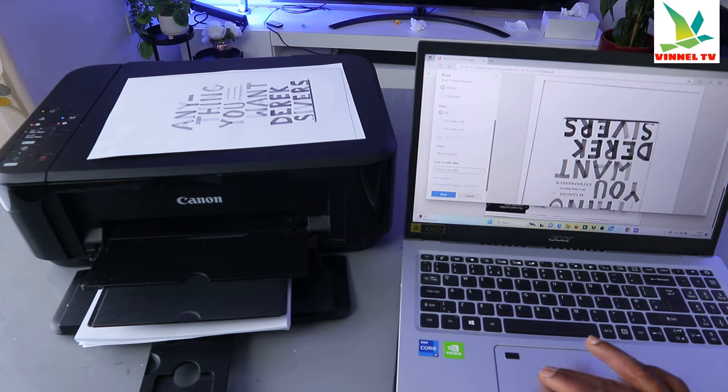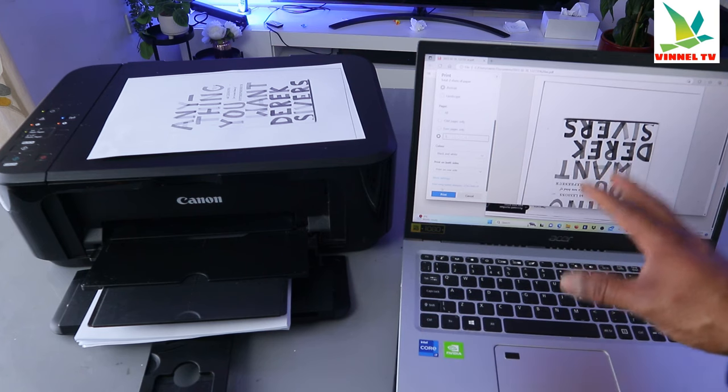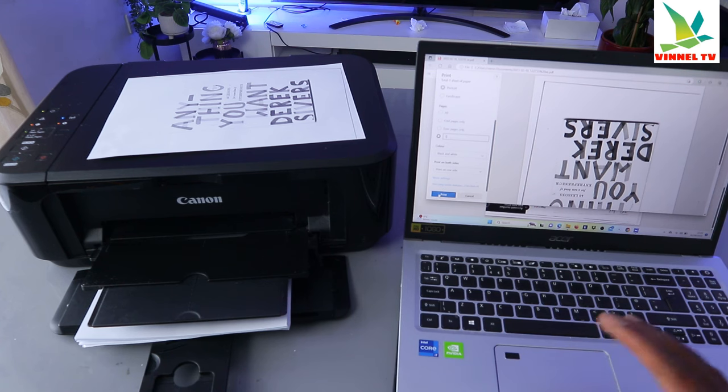You can also select a specific page — maybe only page one. So now this document we are going to print only page one, on one side only. Select Print.